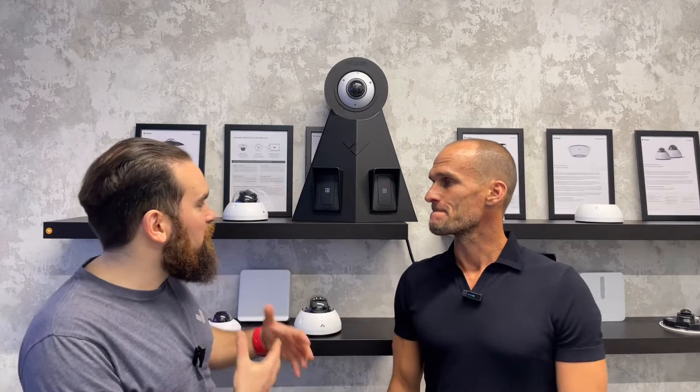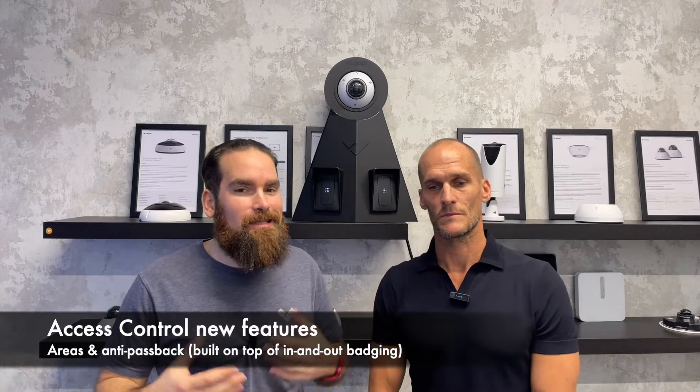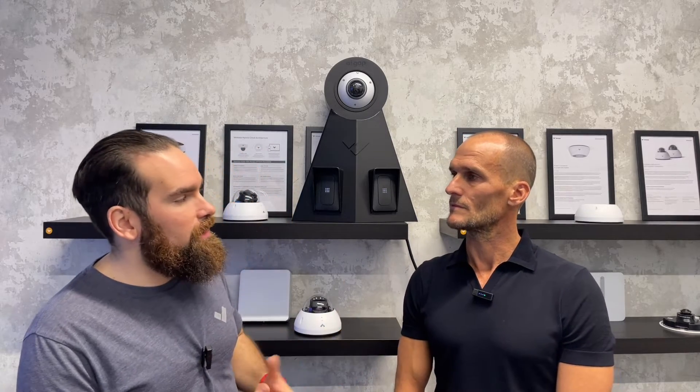That's great timing and that's why I wanted to showcase this device — because over the last few quarters we have launched in and out badging. But most importantly, come February the 22nd, we're also complementing that with areas and anti-passback. For those of you who have followed Verkada for the last few years, you're probably aware that in and out badging was possible, but it wasn't really clean.